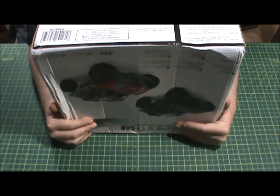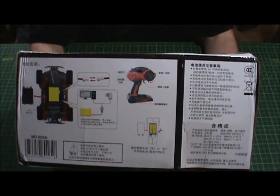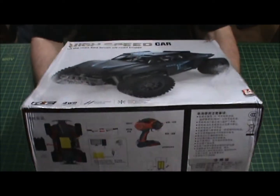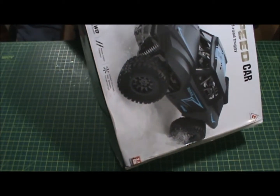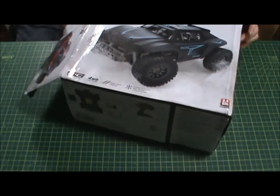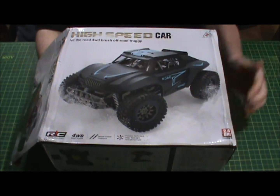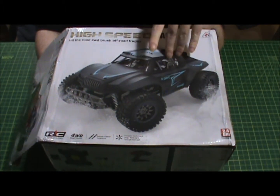I don't have high hopes for this, nor do I have high expectations that it will last. I just wanted to see what it was like compared to the Traxxas SST pre-runners. The box is already open, not taped. I believe this was like 50 bucks if even that. Again, I didn't have high hopes for it — I thought the body was cool, it's a cool design.